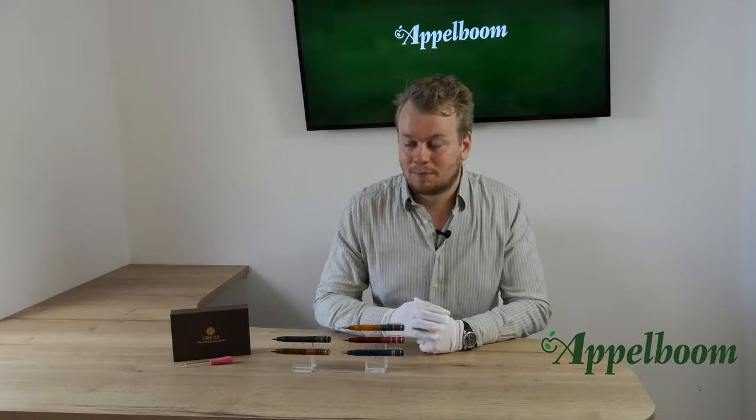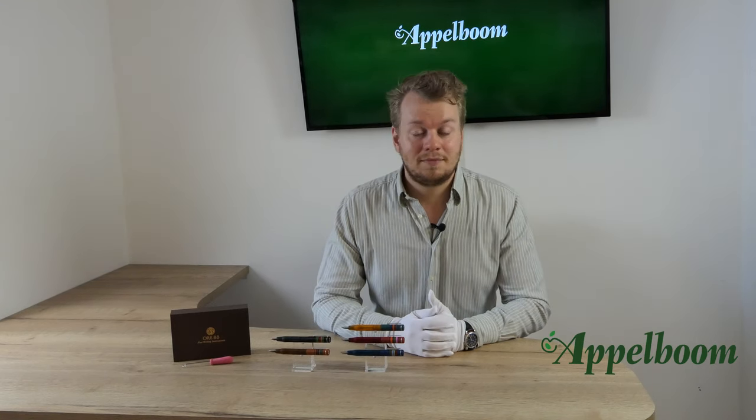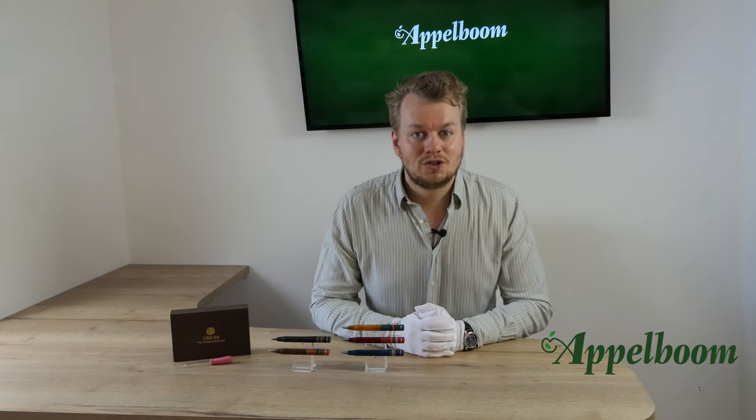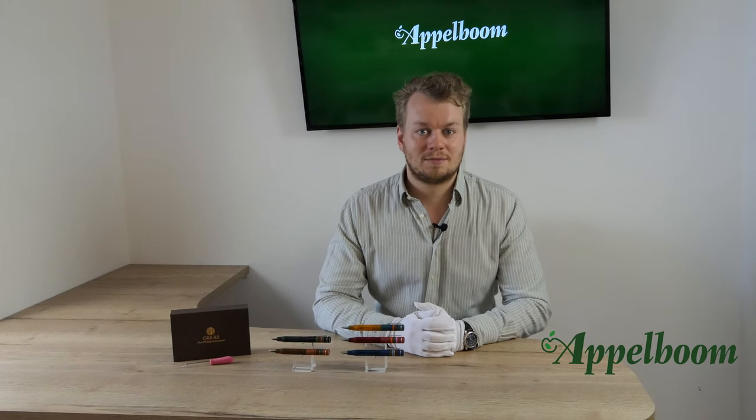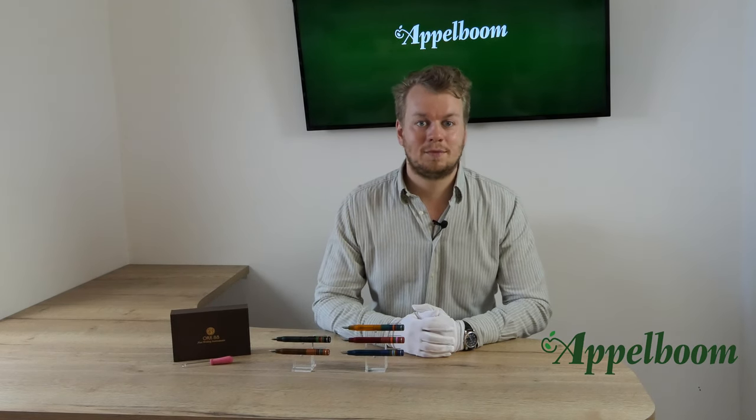We will talk about the box the pen comes in, the features of the pen, the filling mechanism, and the nib. At the end we will also do a little comparison and give you some specs, but first we start with the history of the pen and where the name comes from.